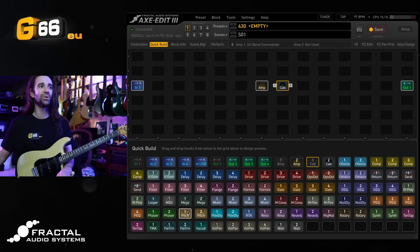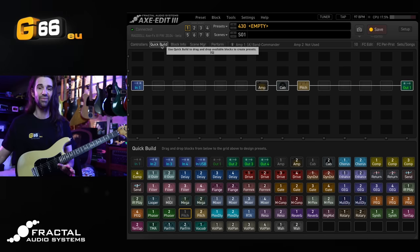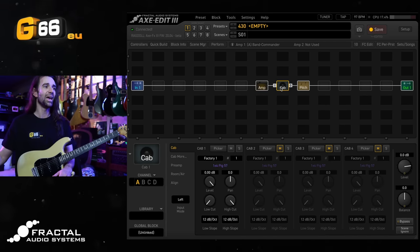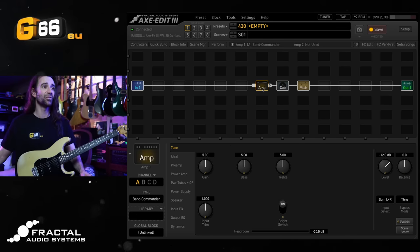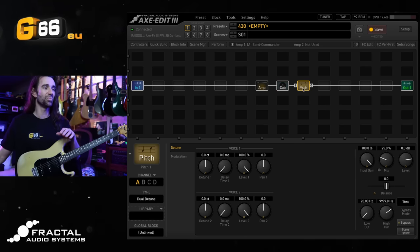I'm going to run it in series just to keep the routing very simple. We can connect all of this up, and as you can see the amp has defaulted to the Band Commander. I love the Band Commander as a clean platform so we'll leave that. I'm just going to go to my library and bring up one of my favorite cabs — LTV Mix 7 — which kind of works with a lot of things. This one is available for free on exchange.